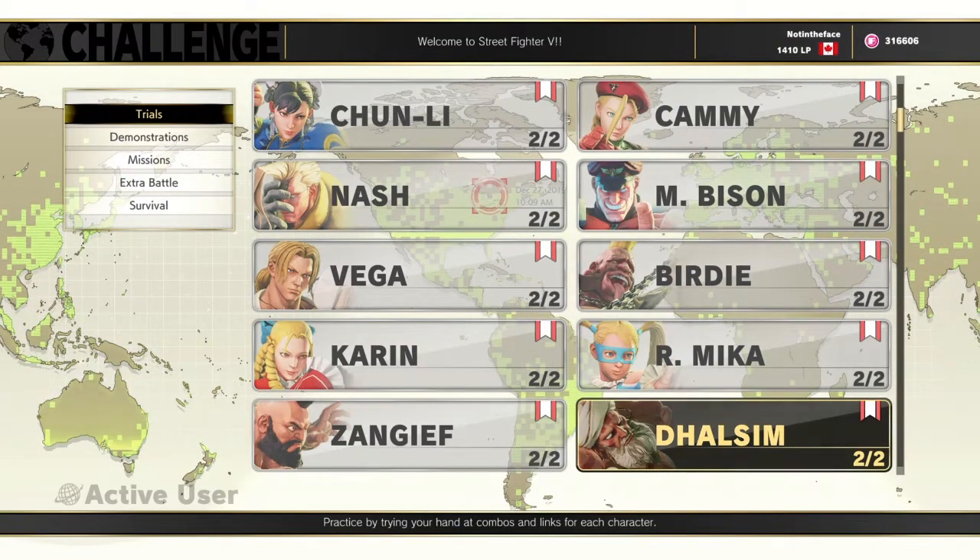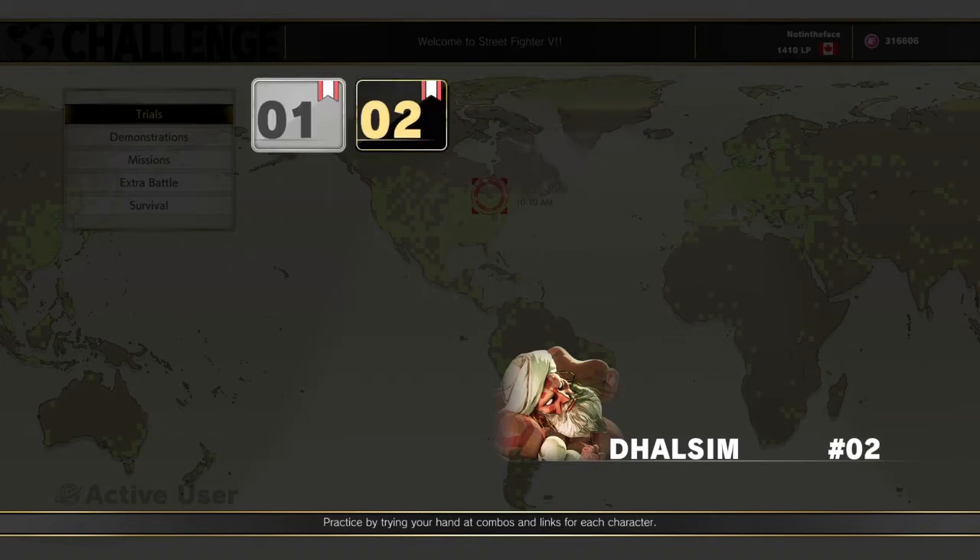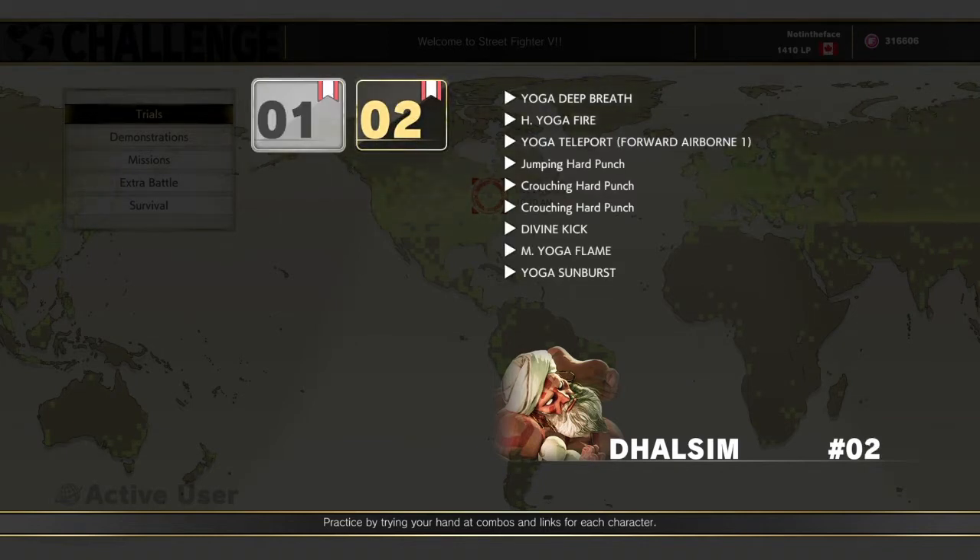Hello Street Fighter fans. Here I am again doing another video for Street Fighter because I've got nothing better to do over the holidays. Another tricky one I ran into for some of us noobs that I can give a little bit of a walkthrough with was Dhalsim Season 5 Trial Number 2. This one is really tricky with spacing.